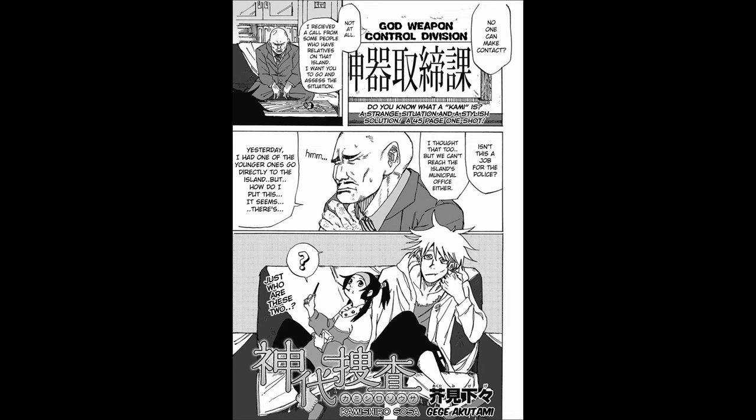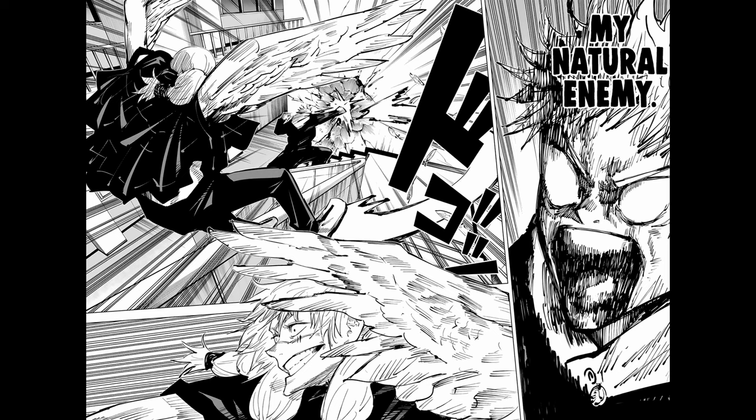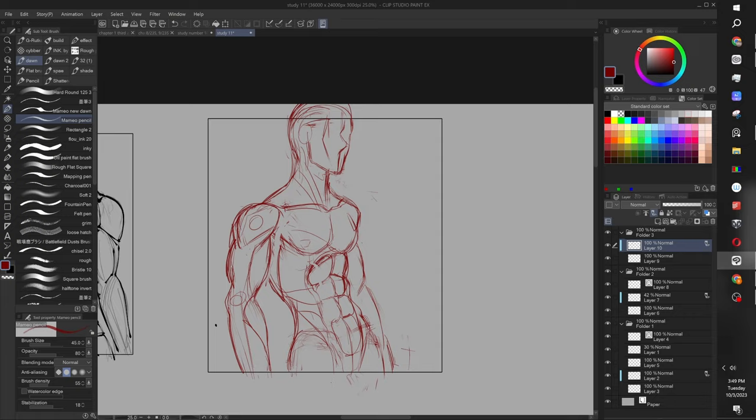The Jujutsu Kaisen style has evolved over the years. From the beginning it was very clean and very crispy, and you can see the evolution from the very first one-shot to chapter nine, to the first chapter, to Jujutsu Kaisen 0, to the current chapters. The JJK style is primarily sketchy and more raw. I highly advise you add this to your arsenal, just like any other tool in your illustration and drawing process.